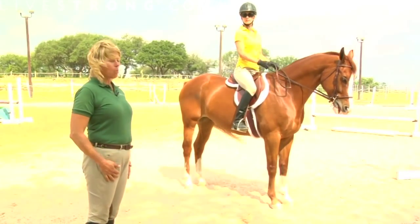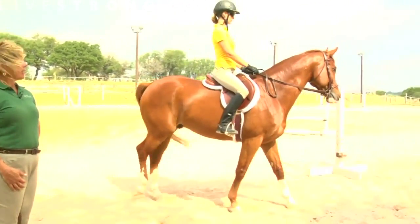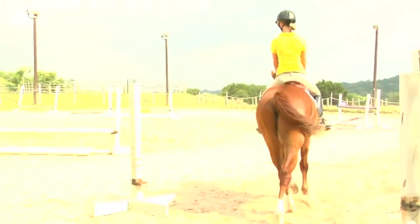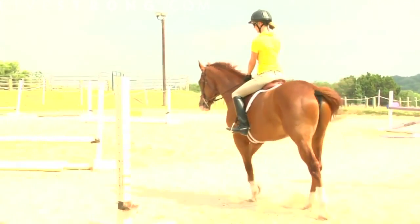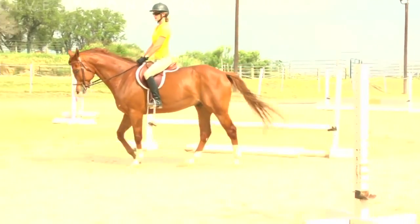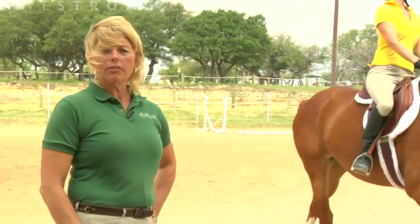We'll ask our rider to begin at the walk by squeezing with both heels, just enough to create that nice ground-covering, long elastic stride. We want a horse that's active and fun to ride, so we don't want to accept anything that's too lazy or sluggish. The rider will communicate with her heels — the heels drive the horse forward, creating impulsion off of the hindquarter, which is that strong powerhouse, the engine of the horse.